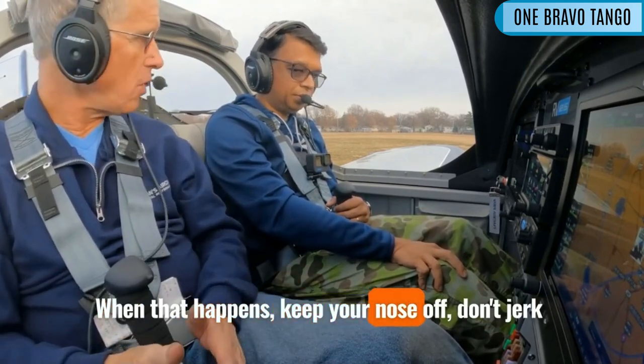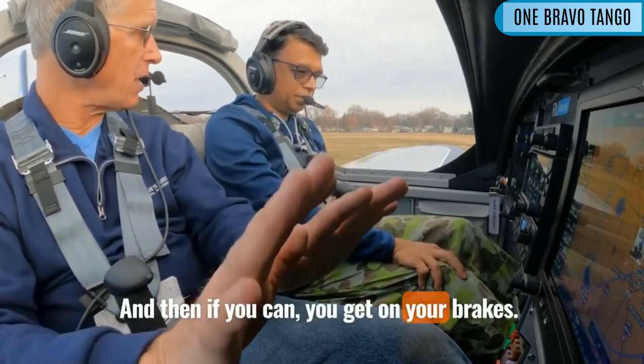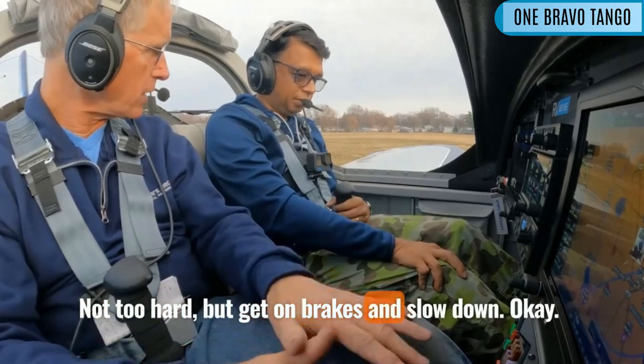It's a much harder approach. When that happens, keep your nose off — don't jerk it back, but keep that nose from slamming down. And then if you can, get on your brakes not too hard, but get on the brakes, just slow down.